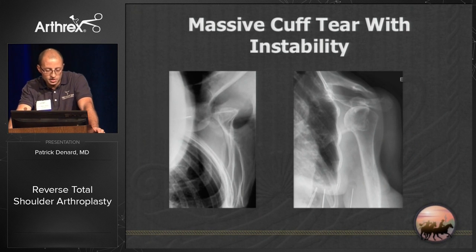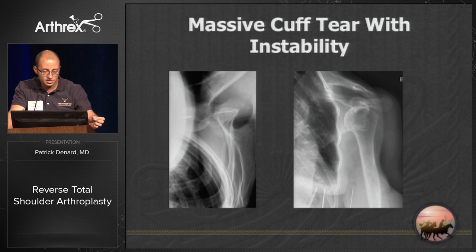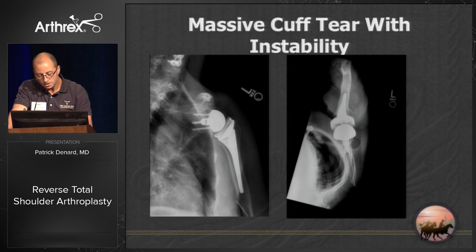Another indication I've seen recently is older patients — these older ladies who have essentially traumatic instability and have been out for a couple of months. A 75-year-old with rheumatoid arthritis and chronic instability: even though she has intact tuberosities, she has very poor quality tissue, and the only way I think I'm going to maintain that joint stable is with a reverse shoulder replacement.